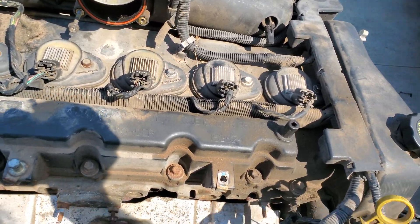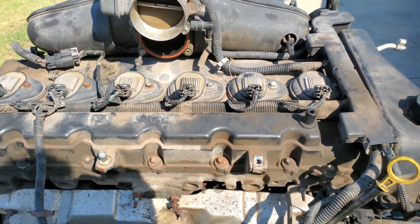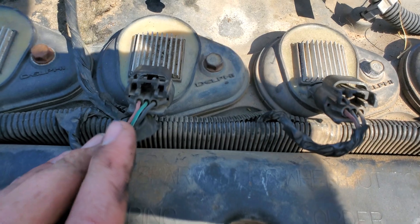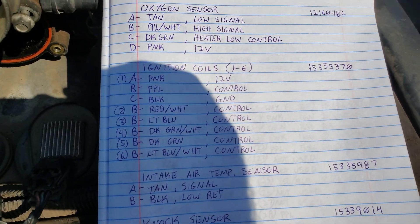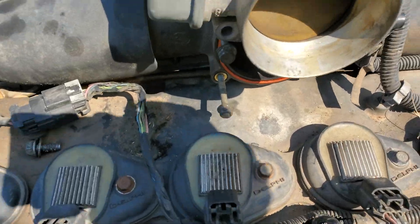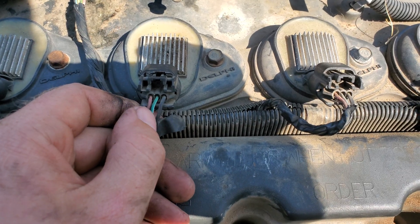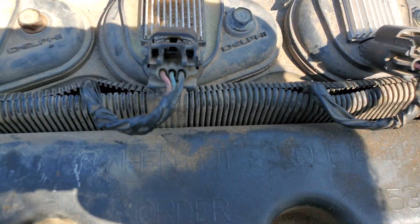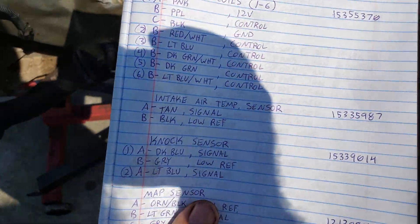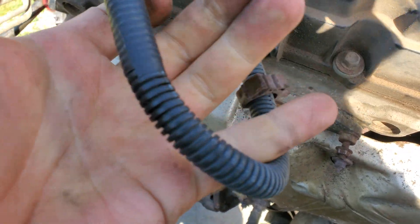For ignition coils, on the 2007 engine I'm running LS ignition coils. The 4.2 coils are three-wire and the LS coils are four-wire — the extra wire on the LS coils just goes back to the ECU to report a coil fault, so you don't need it. Pins are A, B, and C: A is 12 volt power, C is ground, and B is the ECU trigger.